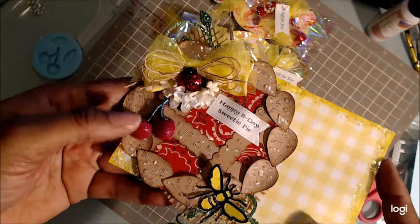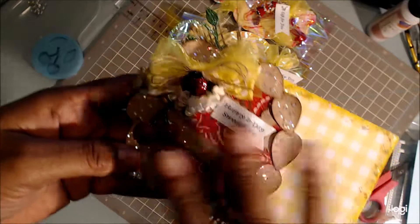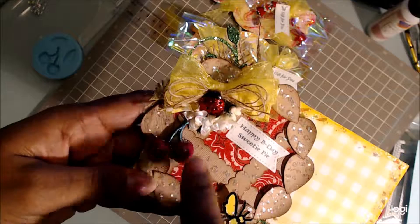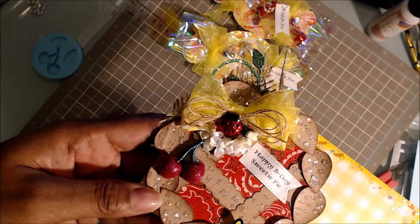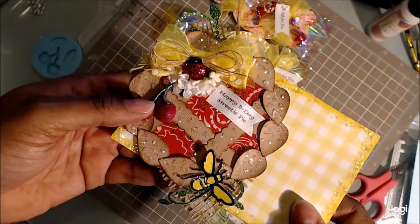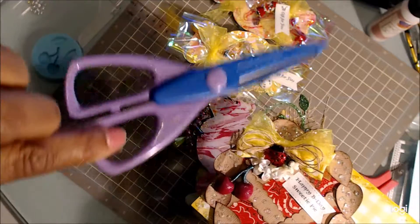I used my Martha Stewart mold punch, and I just took some putty and made this little cherry. As you can see, it's a cherry pie. I used a green marker and a red marker for it, and then I used the Spectrum Noir glitter pen over the top of it. For this shape on top of the pie, I used good old-fashioned scissors.